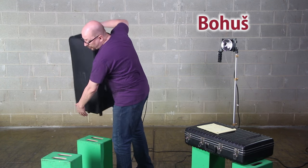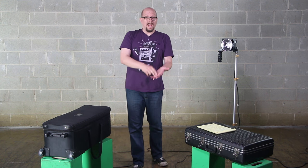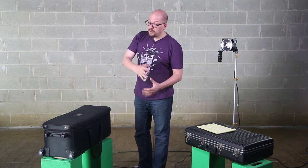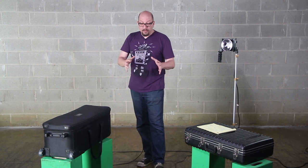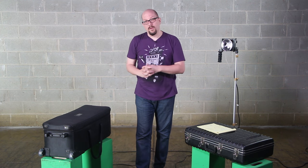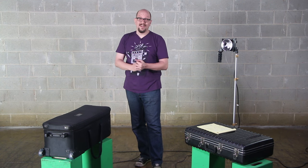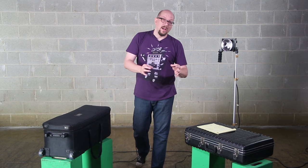Hey everybody, Bohus here speaking for FotodioxPro.com. Once you've bought your camera, you've bought some lenses, maybe you've bought a couple lights, you're probably looking for a three light kit. That's the question we get the most here at FotodioxPro.com. We've made LED lights for a long time, but the question that keeps coming in is when are we gonna make a three light kit?